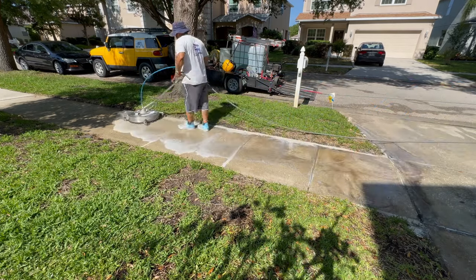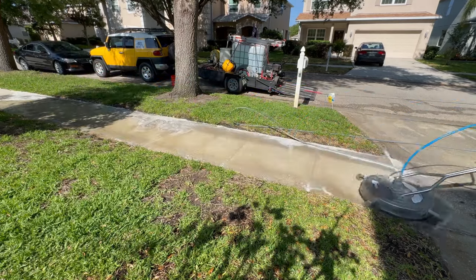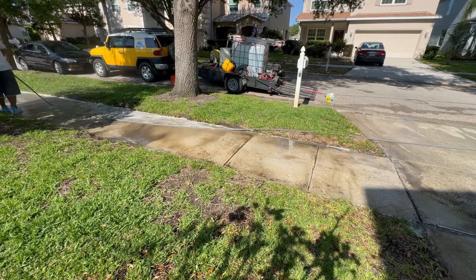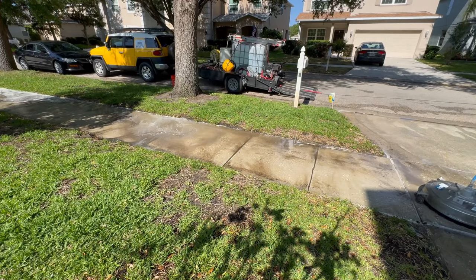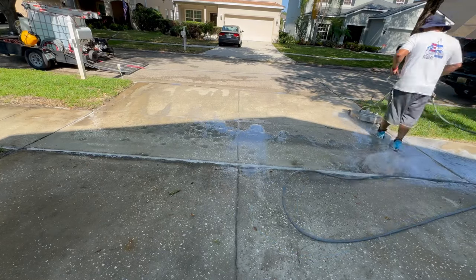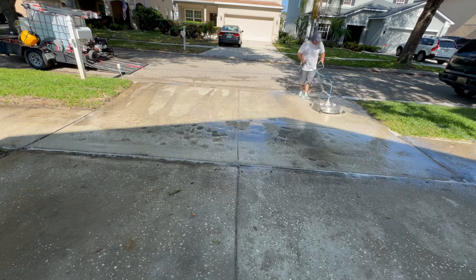My first favorite tool is going to be the one you saw in the thumbnail — a surface cleaner. It's crazy to me that not everybody knows about this because it is a must-have. If you're going to be buying a pressure washer, you have to have one of these. You can see here we're just flying through that concrete, then use the ball valve and clean it right up. It's a no-brainer.